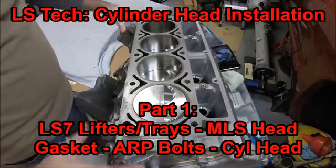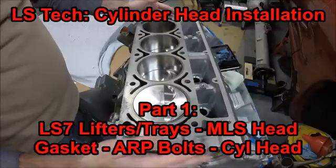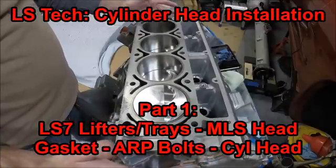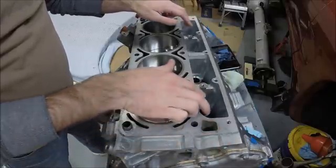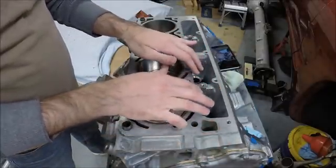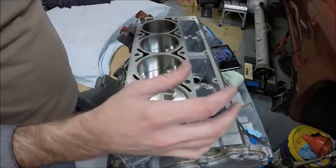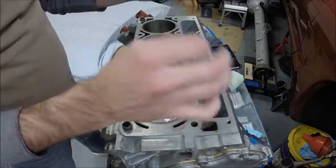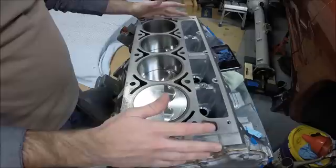Hey guys, welcome to this edition of Scrubs Garage. Today we're at an exciting point in the engine building process — we're ready to put our cylinder heads on. So that means putting our lifters in assembled with the lifter buckets, putting the head gasket on, putting the heads on, putting the rocker arms on, dropping the push rods in, and getting everything torqued to spec and set up properly.